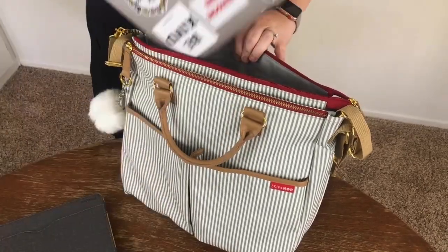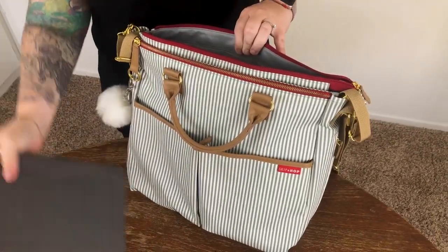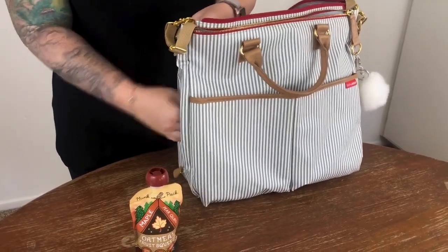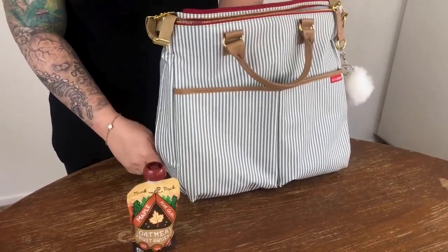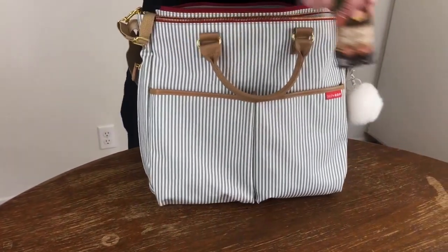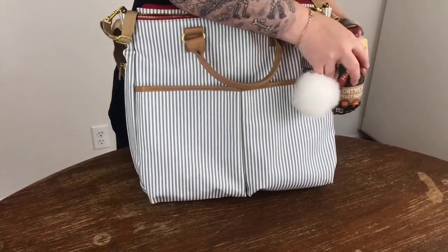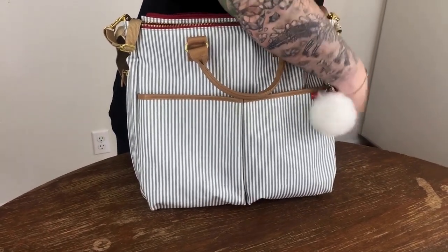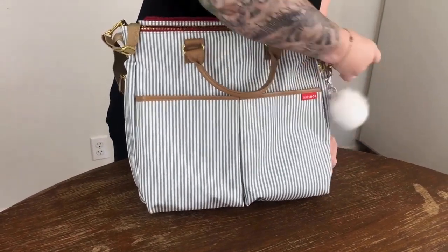Skip Hop even thought about all the gadgets we need and made sure that it fits your tablets and laptops under 15 inches. The special edition Duo Signature even has one of my all-time favorite diaper bag features — insulated bottle holders that are right in there. This is a major upgrade from the regular Duo Signature that has only mesh bottle holders, and they're different than anything I've ever seen before. They work so that the bottle sits right inside your bag instead of sticking out on the side making it bulky, keeping the design simple and sleek.